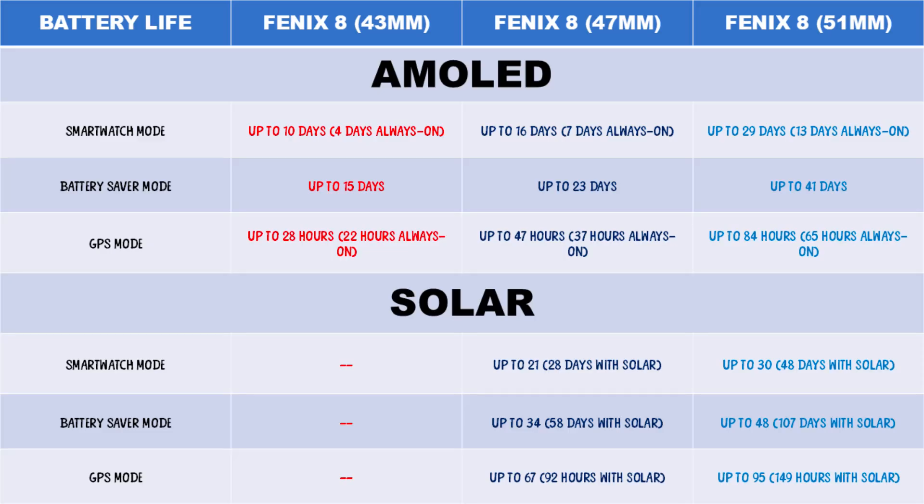Moving on to battery life, the price to pay for the more colorful display of the AMOLED model is that it has a shorter battery life compared to the MIP model. Solar charging, which is only available on the MIP display, results in even longer battery life. AMOLED consumes far more battery than solar charging can sustain, so it is practically impossible to use solar charging on the AMOLED model, which is why the AMOLED model doesn't have solar charging.